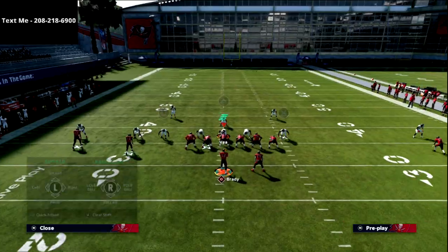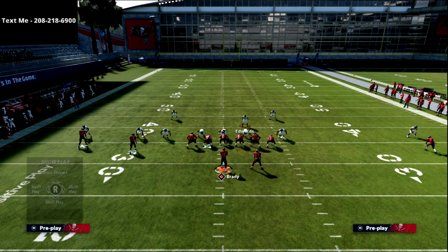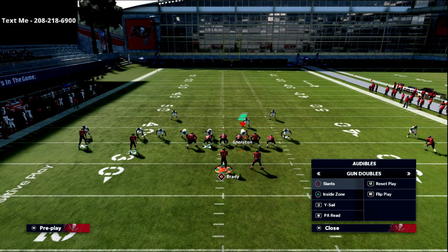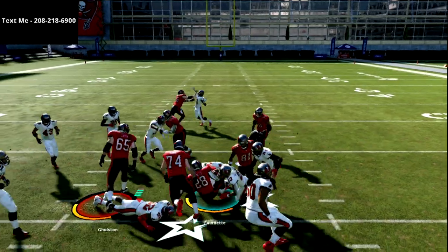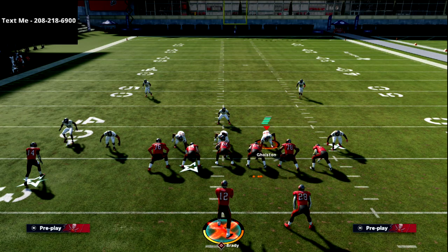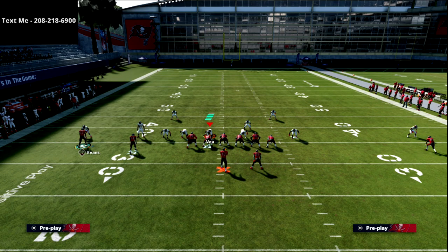One thing you'll see your opponent do, especially if they know what they're doing defensively, is they'll want to use their coverage over this area. The beauty of the gun doubles is it has a really good running game — the inside zone is very hard to stop alongside the trap and the quick base. Those are three really good runs, so typically the best way to defend it out of a 3-3-5 wide type of set is to get something along the lines of this look, which means you'll face a lot of cover three.